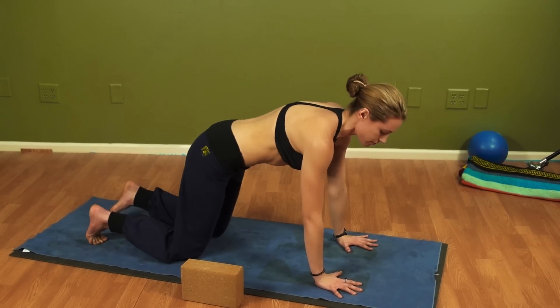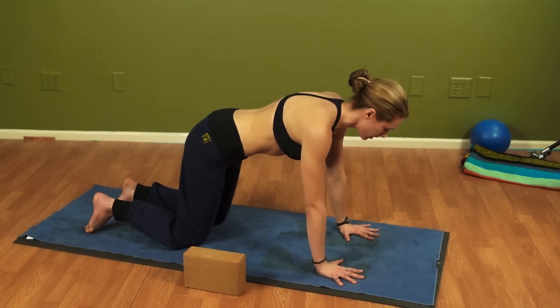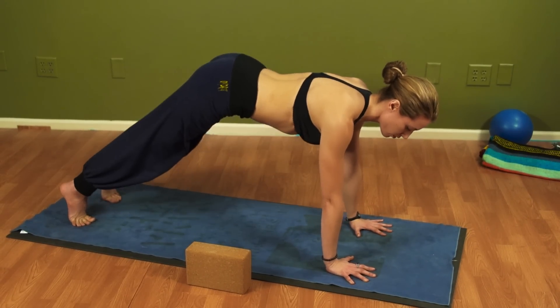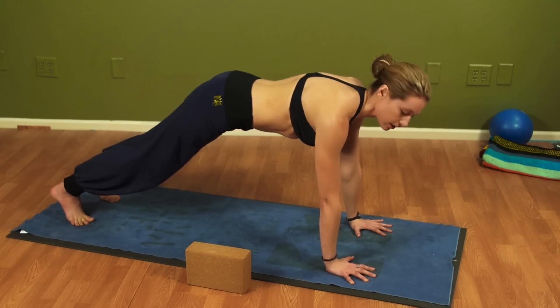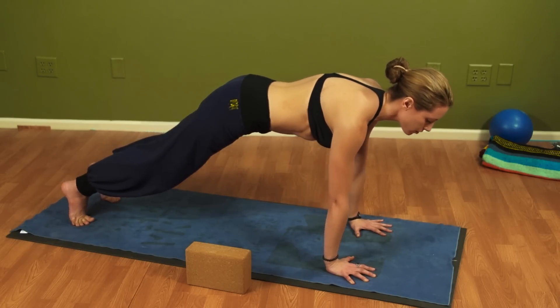Now drop the knees down just to find the alignment at first. Spread the fingertips out wide — you want to feel every divot in the earth. Go ahead and tuck your toes under. Lift the legs long. You don't want your butt up, you don't want your butt down. Keep your sit bones in line with your shoulders. Take a deep inhale and engage your abdominals. Exhale.